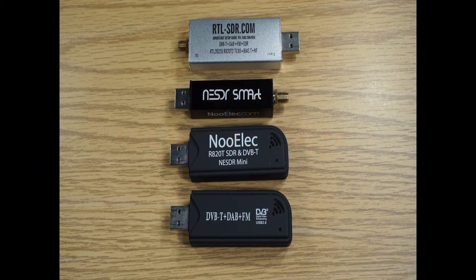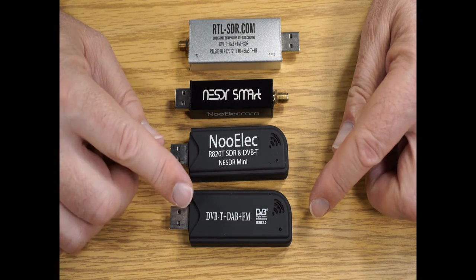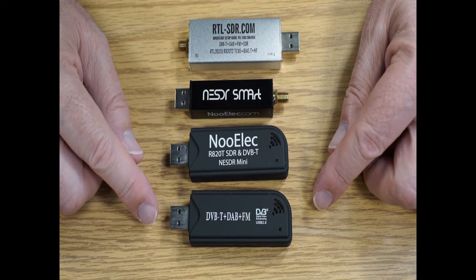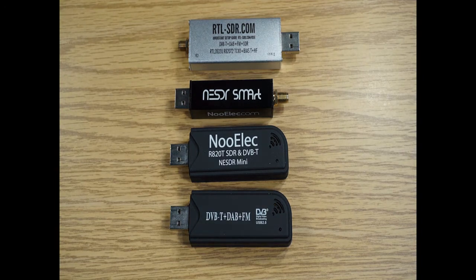This is David, WA901Y. Here we'll kind of review a bit of history about RTL-SDR dongles. I have four here, and they have evolved from the original Digital Video Broadcast Terrestrial, Digital Audio Broadcast FM that was shipped with an IR remote, DVD, and antenna.